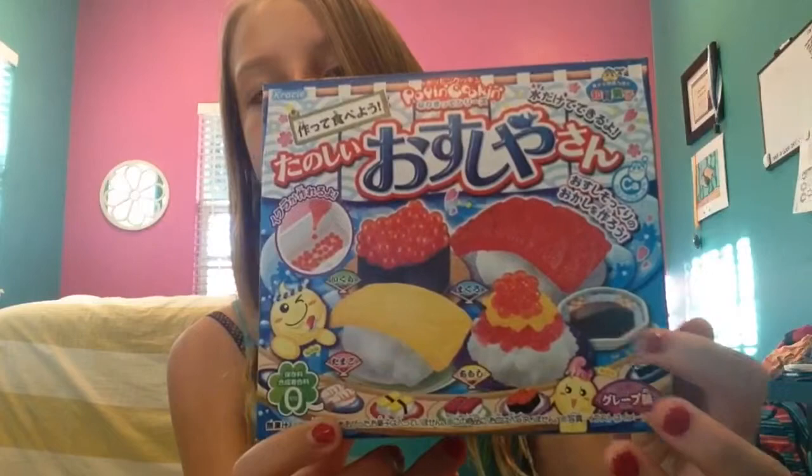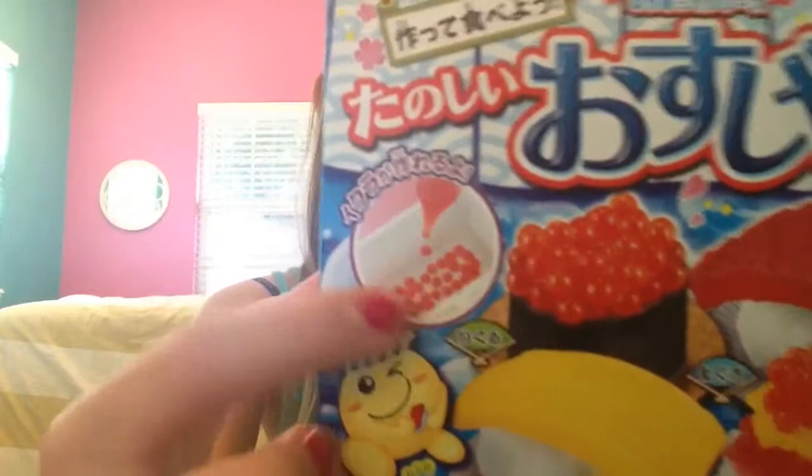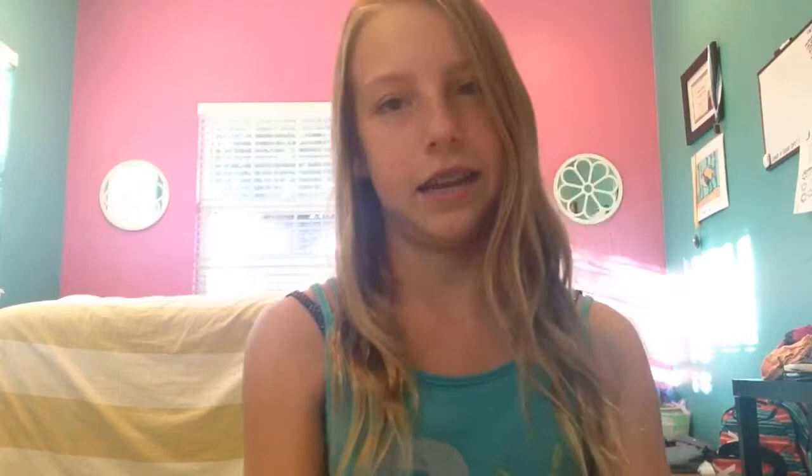The one I'm most excited about is a sushi one. It has little soy sauce, and there's this picture of a little dropper — you drop the mixture into a water-like thing. You use a powder to mix the stuff and then drop it into the water, and then it makes little egg balls or whatever. But it tastes like candy — I know that for sure.